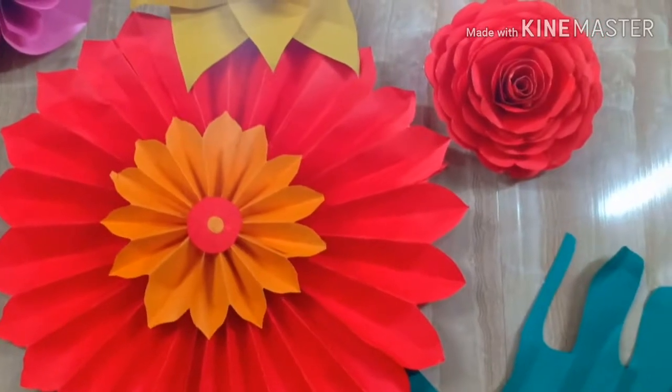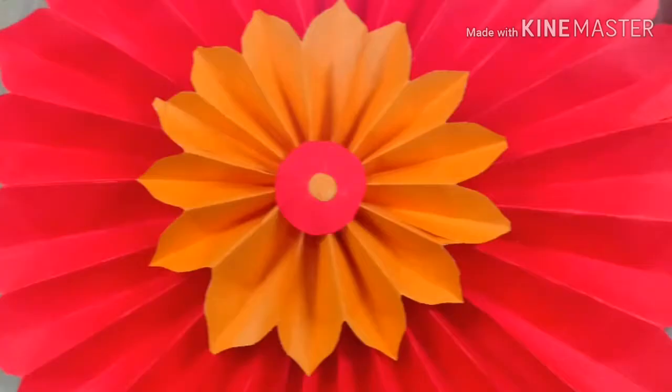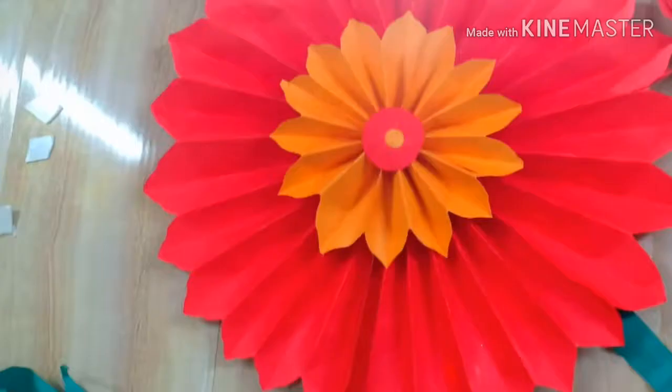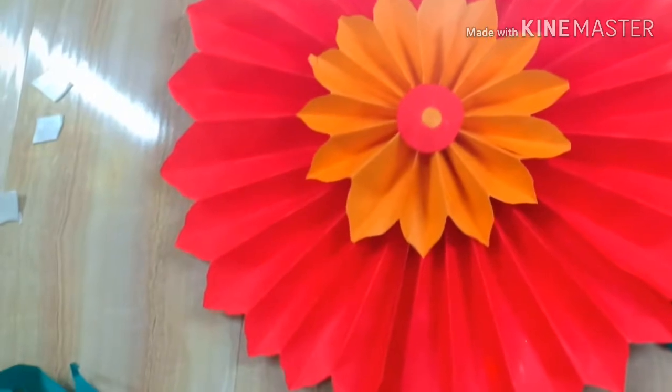Hello Crafty People, welcome back to my channel. This is part 5 of flower gallery. We will make this flower in this video, and this flower is so easy to make and very attractive. So let's begin this craft.